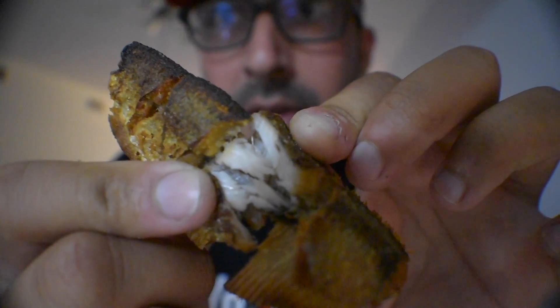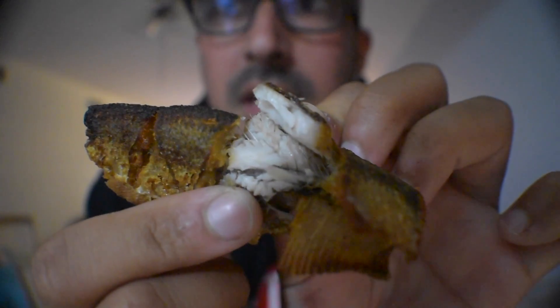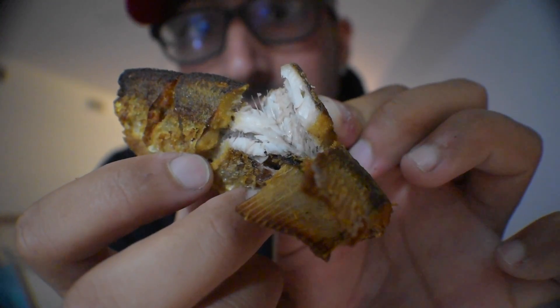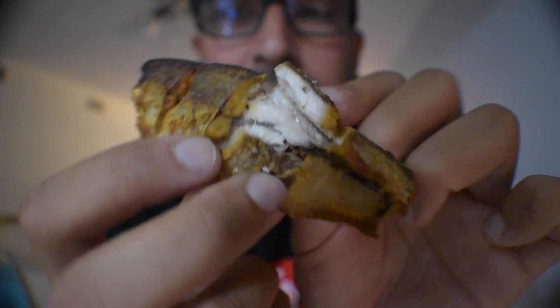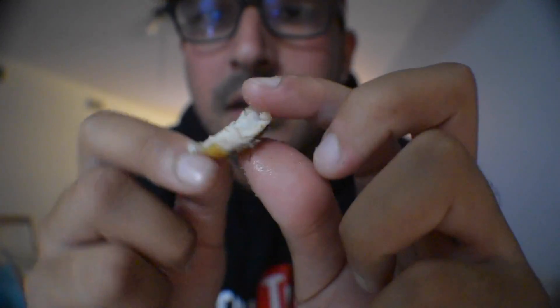Wow, okay. So underneath the skin and the frying, you actually have some pretty white meat, surprisingly. I can already see looking down here — you guys can probably see it too — the little hairline bones and stuff like that. But that's expected. The meat itself is pretty white and looks pretty good. So we're going to go ahead and take a bite. We're going to rip off a solid, pretty meaty piece, and I'm going to eat the crispy skin on the side — that's usually how people eat them. Here we go. Without further ado, this is Catch and Cook Shad.